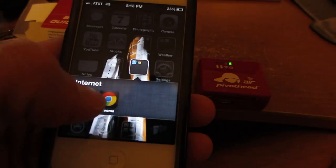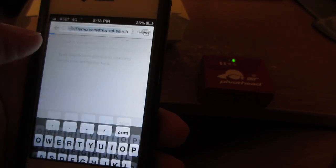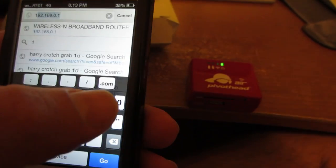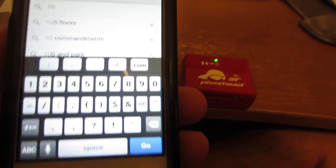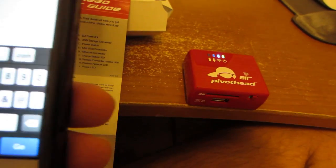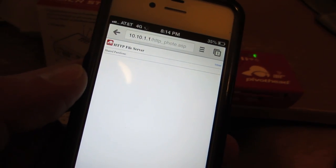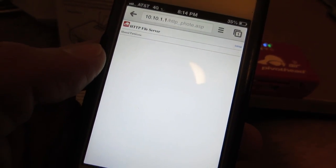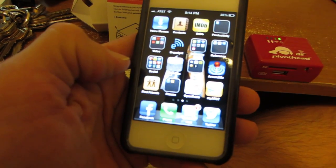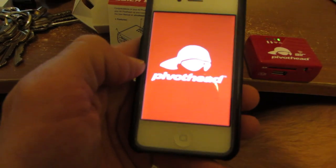It says to go into my browser and type in 10.10.1.1 — go. Now it says that I can go to the PivotHead app. Let's see what it says.